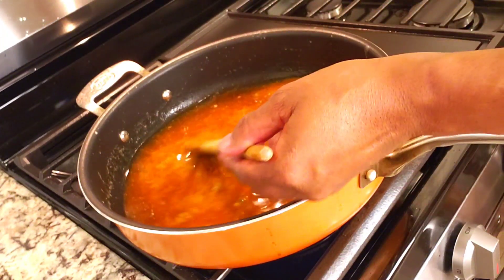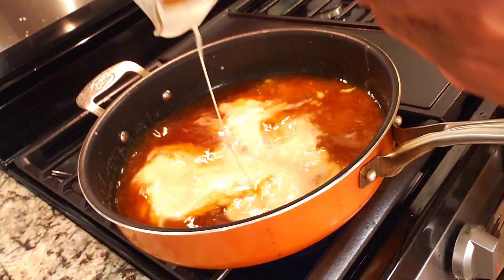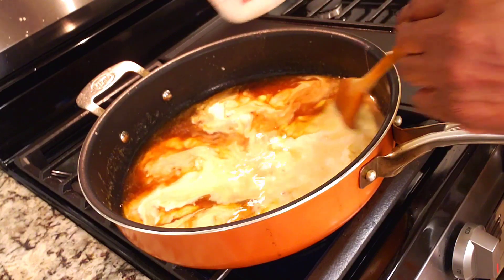Next we are going to add heavy cream, stirring constantly until the mixture has thickened.